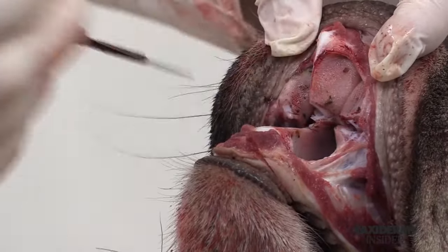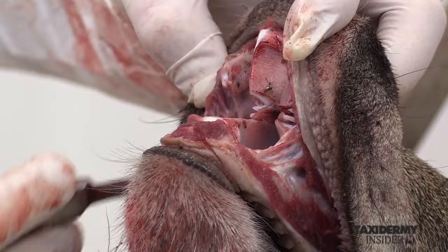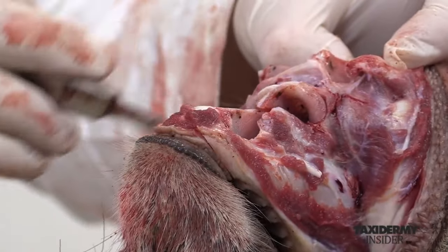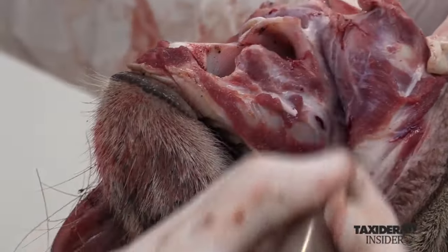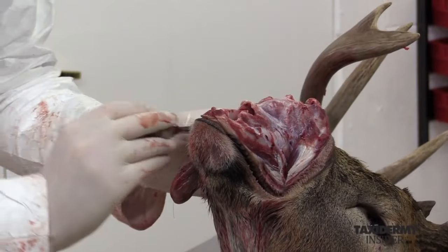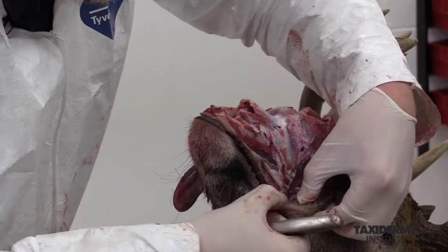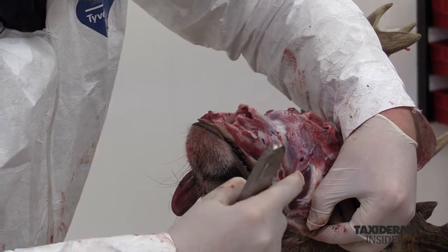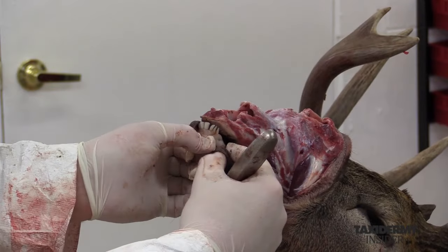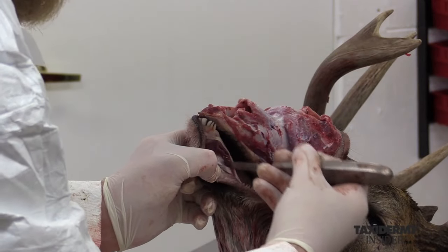As you can see, this is that inner nostril area right in here. We're coming right behind that — we do not want to cut into that, as it's going to make more work later on. I'm just going to keep skinning right down along the skull. Now that we've connected to the back corner of the jaw, we want to start on the lower jaw, repeating the process of cutting right along the bone and keeping this gum line attached to the skin.